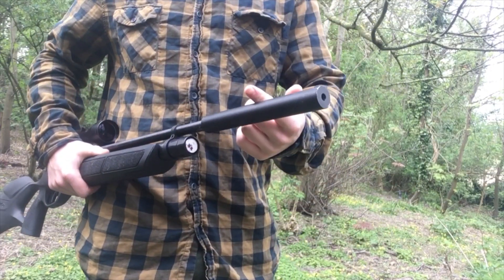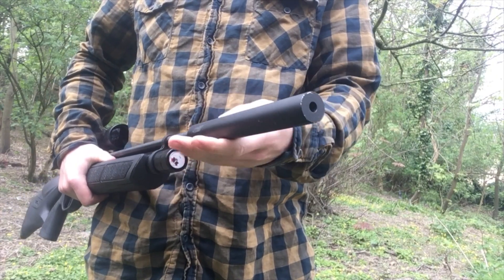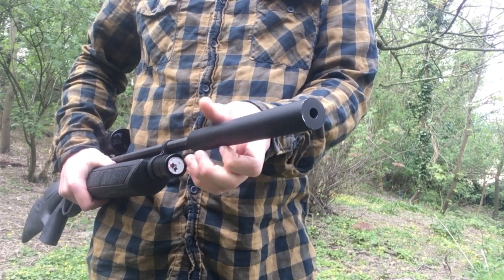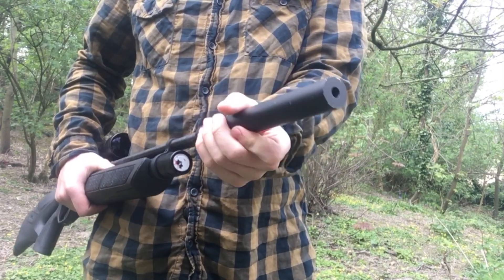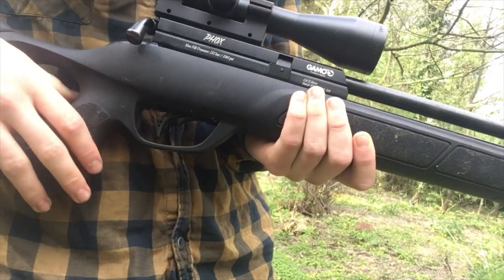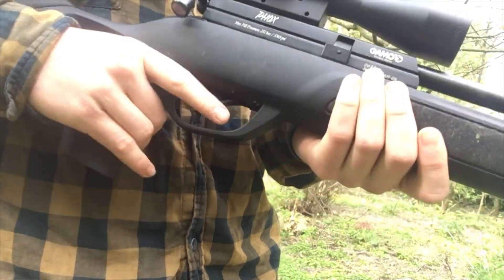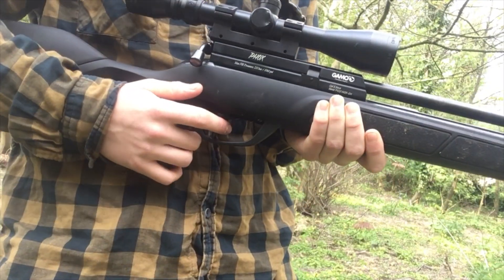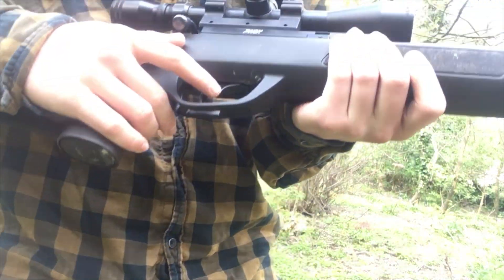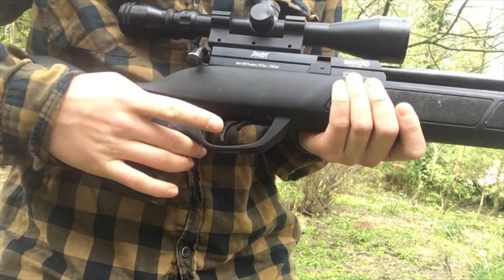The gun does come with a silencer, as you can see, and I'm just going to remove it here. You can remove it as shown and you can upgrade it if you'd like, or for maintenance. The trigger is also adjustable — it's plastic — but for me, the trigger was actually set perfectly in the box, so I haven't adjusted it. The safety is also here: it's forward for fire, back for safety.